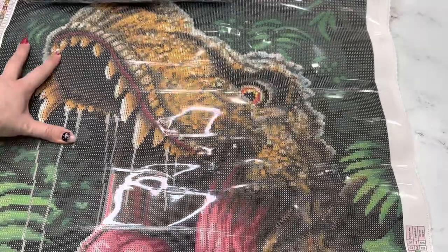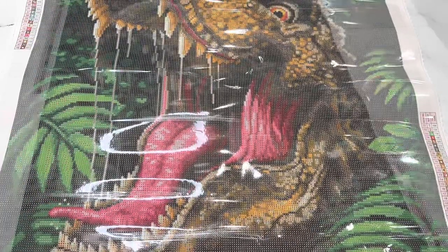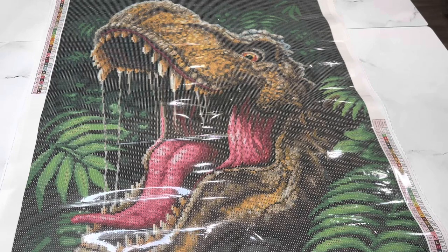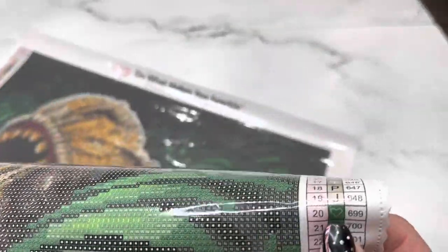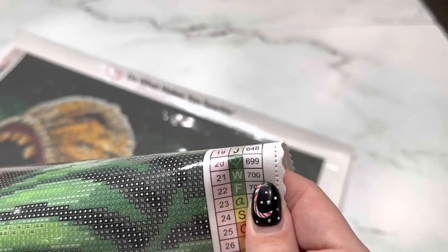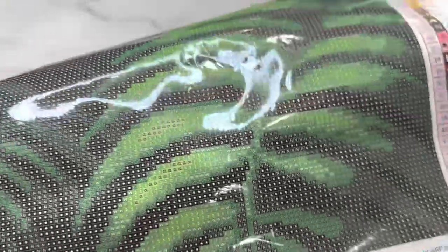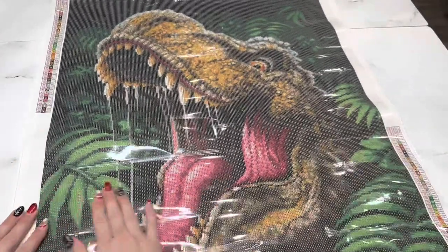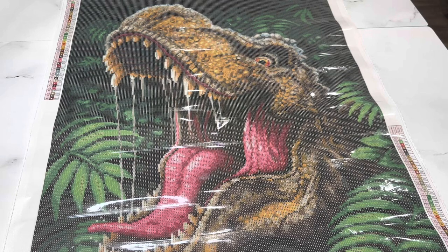I'm going to lay this down and give you guys a full pan of it. One thing I noticed which is really fun — I've never seen this symbol before on one of their canvases — it's a heart! And there are all of these green hearts in it. This canvas is literally calling my name with green hearts everywhere. I think this one would be really fun to have up on the wall, maybe in a movie room if you love Jurassic Park.